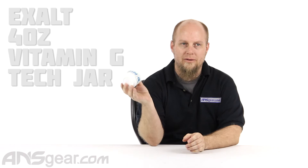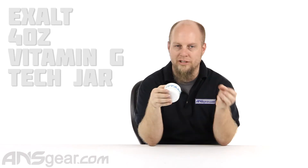Hey everybody, it's Rory from ANS Gear. We just want to show you this extremely large size of Vitamin G right here. We've done some other videos about the Vitamin G and Vitamin O oil. Vitamin G is obviously the grease. This is great for spool valve setups, for regulators, for your HPR and your LPR.